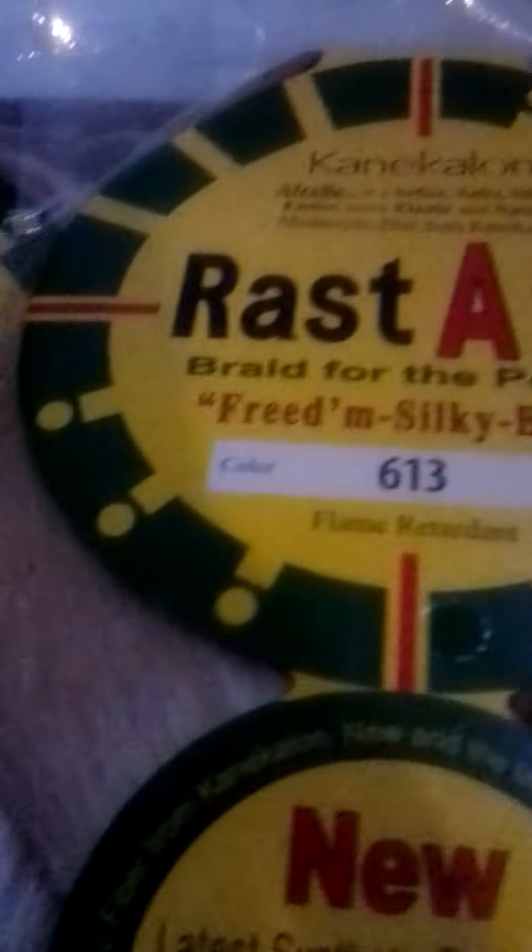This is the hair she chose — the Rasta Opry color 613. That's the color with the connect around hair. She also chose the black and gold, color 1b. I also bought some other packs — black and gold color 1 — that I'll be using on her hair.